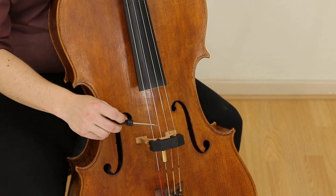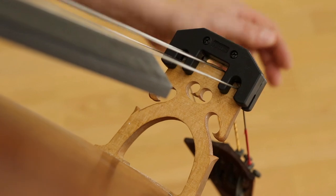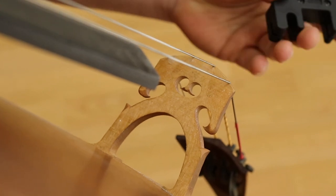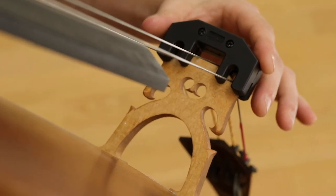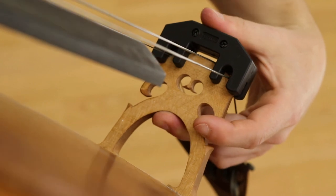Let's take a closer look at what I'm doing over here. Here is the Artino practice mute securely fastened to my bridge. As I pushed it down prior, it is quite a tight fit. Now, to demonstrate one more time how to do this: place it on the top, and then pinch like this along the top and bottom of your bridge. Like that.